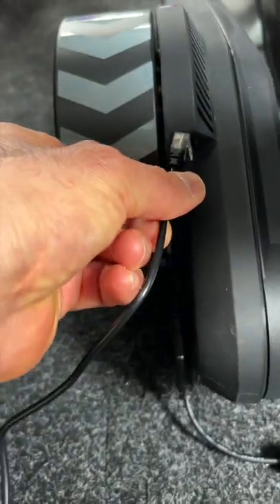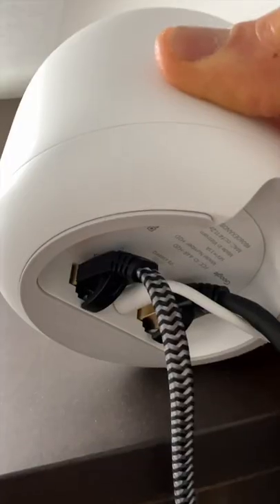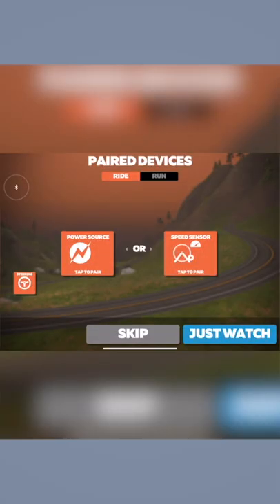Connect your Direct Connect pod to the Wahoo Kicker or Roller. Connect the other end of the Ethernet cable to your internet router. You can also connect it directly to your Mac Ethernet port if you have one.